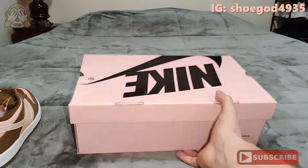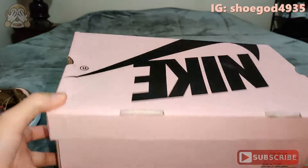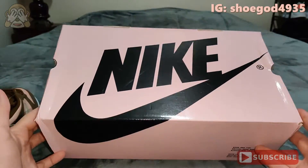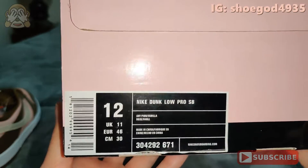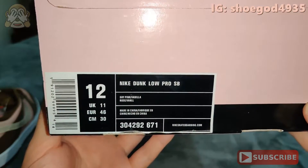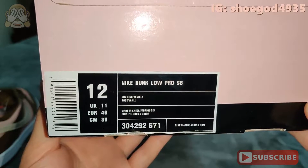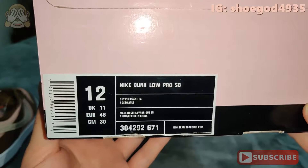We're going to start off with the box. It got a little bit creased right here in shipping, but overall not bad. The box is this light pink color. You got your Nike with your swoosh there. Take a look at the tag — Nike Dunk Low Pro SB. The colorway is shy pink and vanilla, or rose and whatever that is below it.